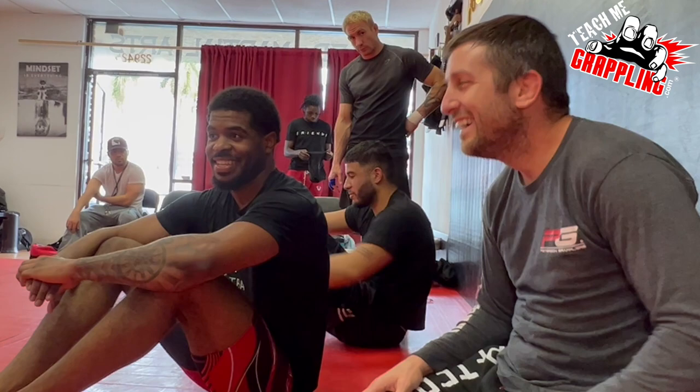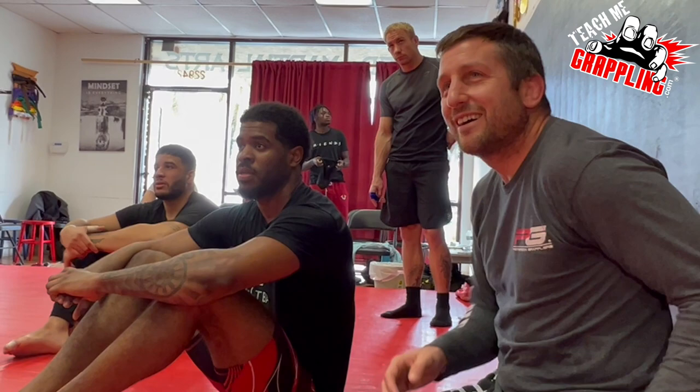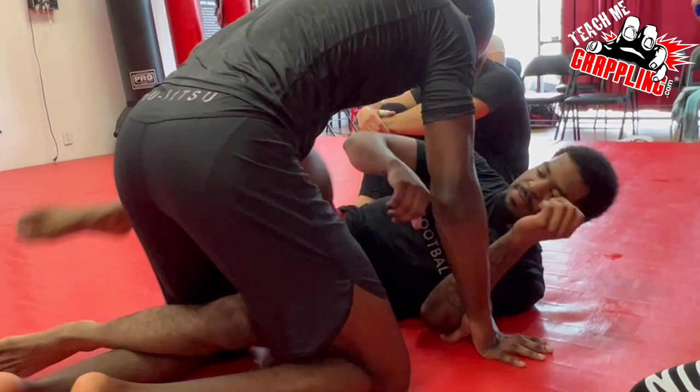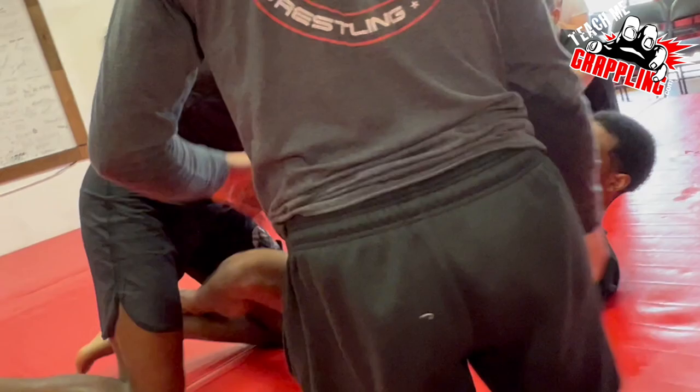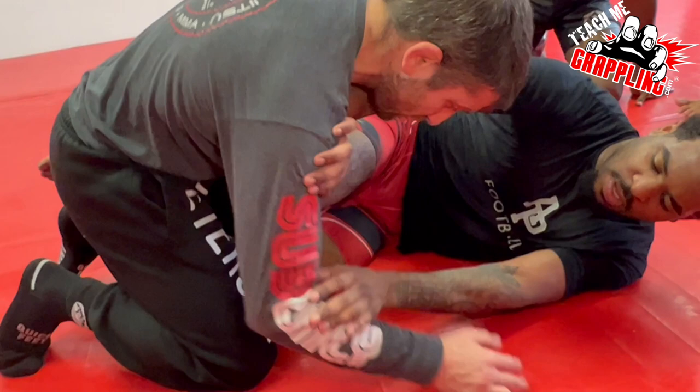What about half guard? When the guy has it locked up right here with the knee shield — it's the same thing. You want to get his hips. Watch where my hands go. I'm running into this knee shield and the guy's framing — it's really tough. Place my hand right here against the hips.